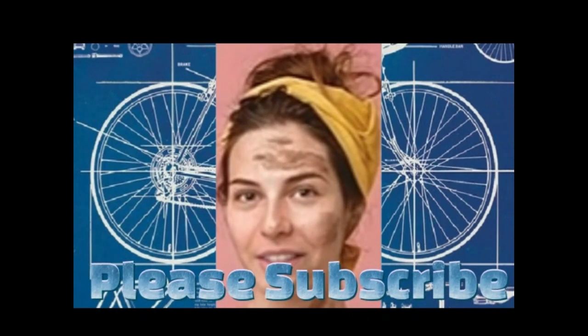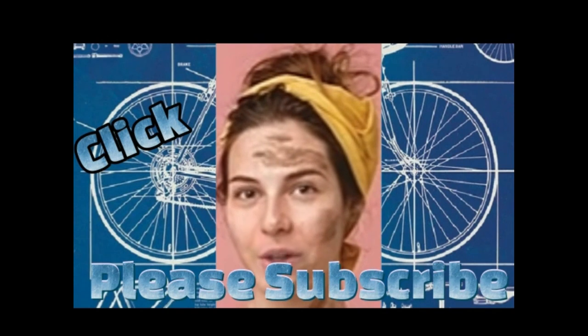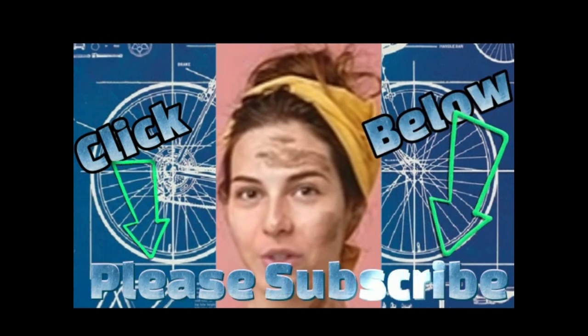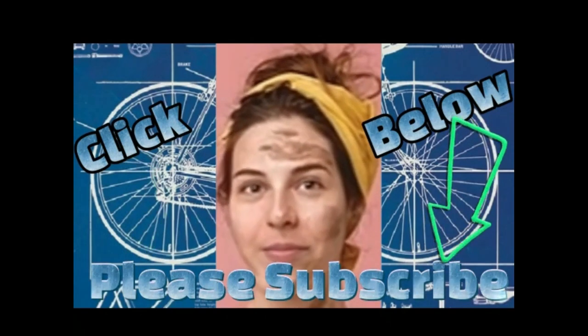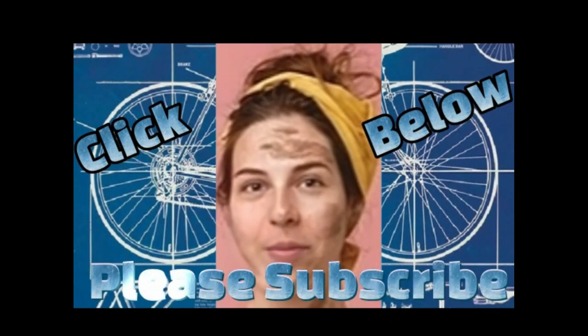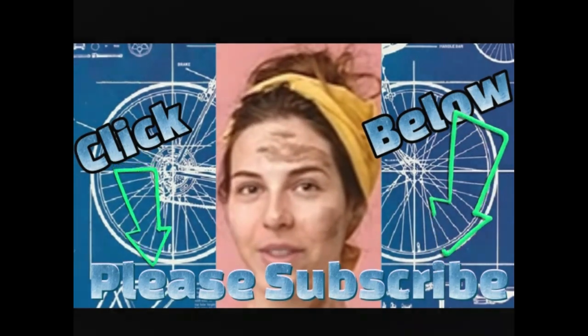Creating content can be a dirty business yet rewarding. Please be sure to subscribe to this channel. By doing so, you are helping support creativity and worthwhile content by a small up-and-coming independent channel. It does not cost anything to subscribe and you will be blessed with an abundance of gratitude. Thank you.